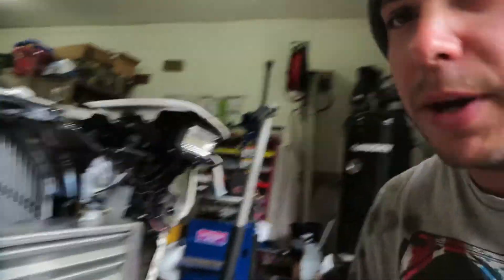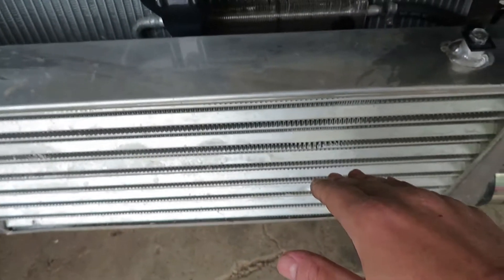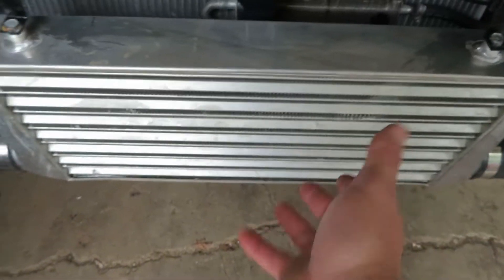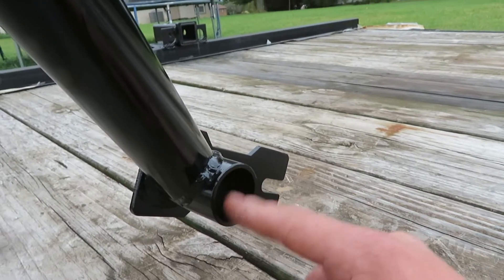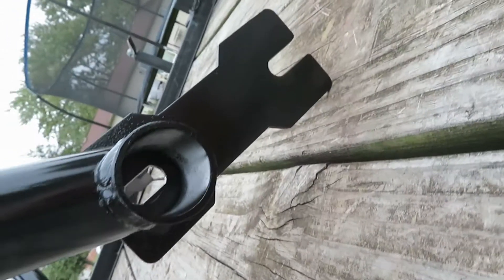We're going to slap on these bars and see how the fitment is. Something to consider with my setup - and maybe yours - is your intercooler. My intercooler sits in the front like a lot of cars, and the problem is how far it sticks out. The bash bars curve inward a little bit for the jack point, and it was sitting right up against the intercooler. I had to shift it a little bit to get some clearance. The bars are fixed mount with a stud and nut, but the hole is slotted, so there is some in-and-out adjustment available.